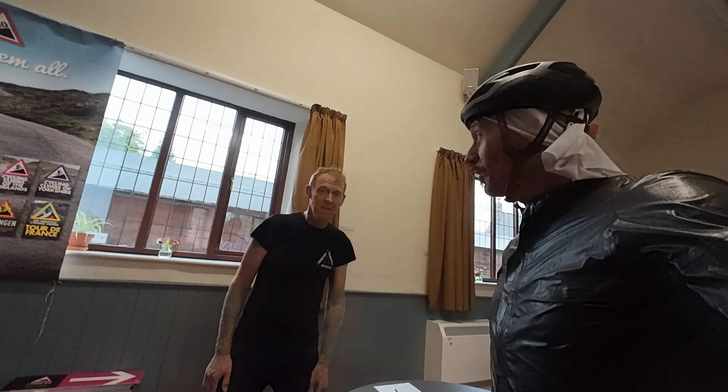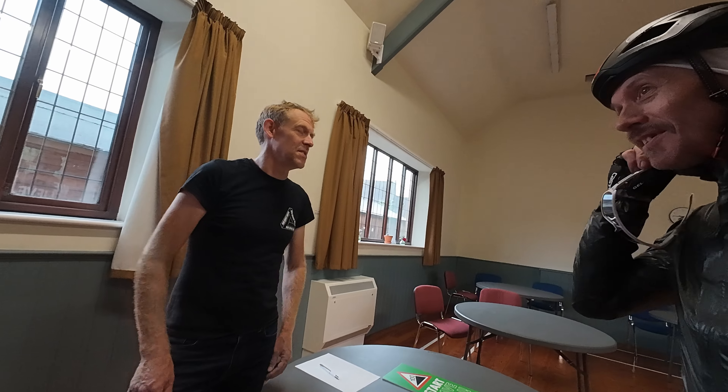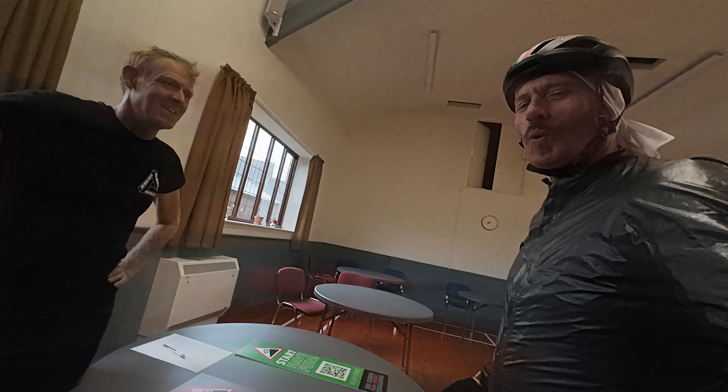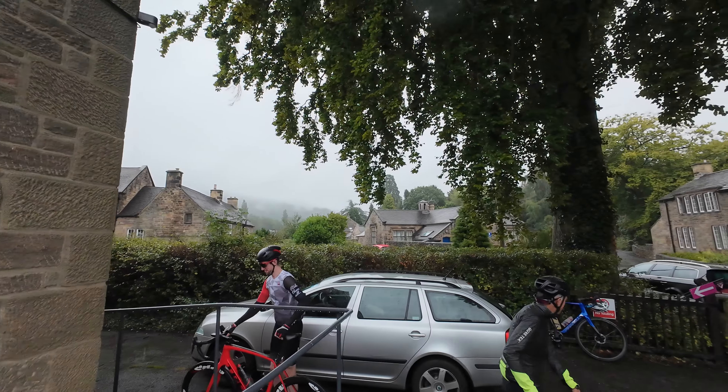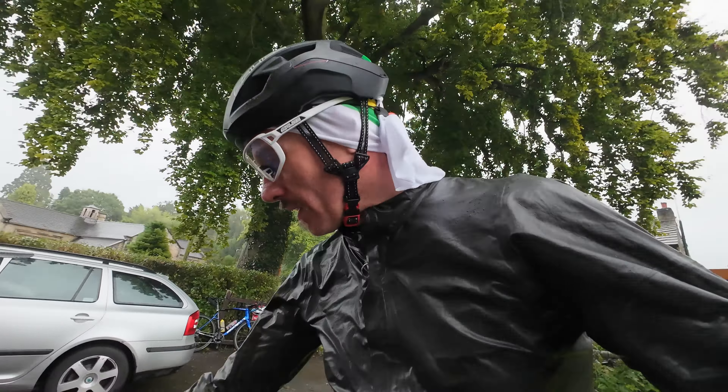Mr. Warren, how are you sir? It's horrible weather. It's minging, isn't it. Looking to do the whole thing — all the climbs. It took me four hours to drive it. That doesn't fill me with confidence. It's almost not raining. Right, it's time to get moving. Let's load this route up and start crying immediately, shall we?